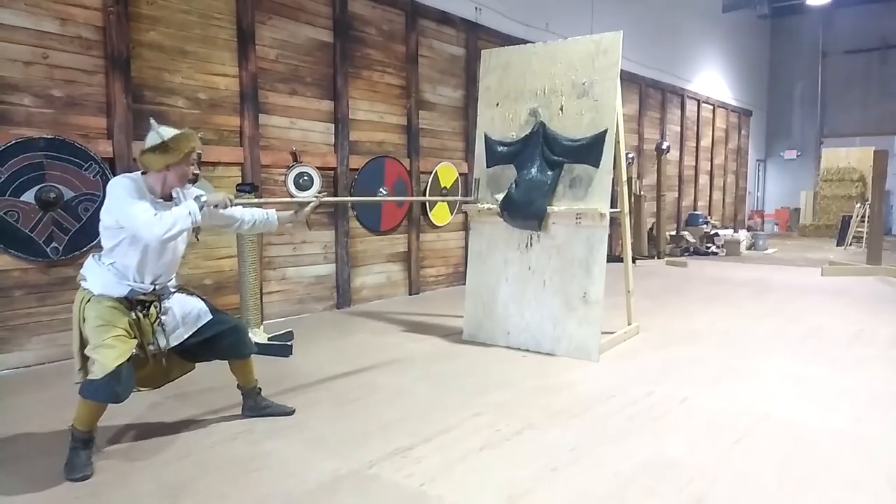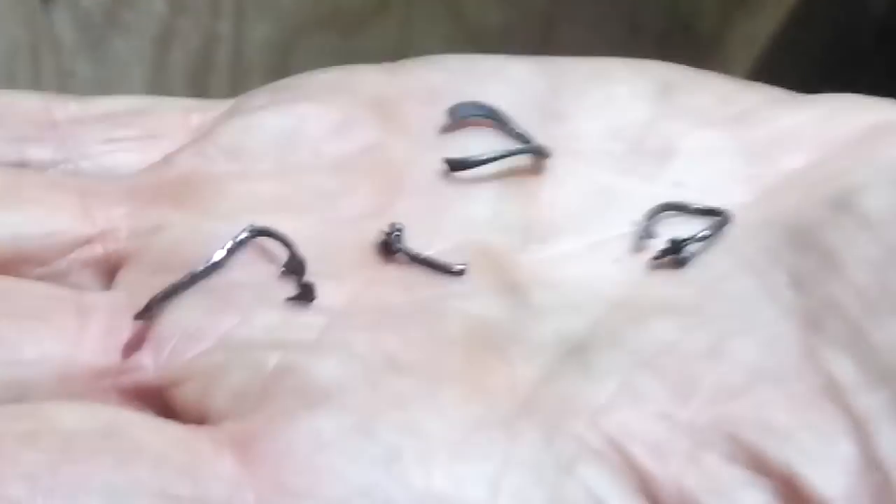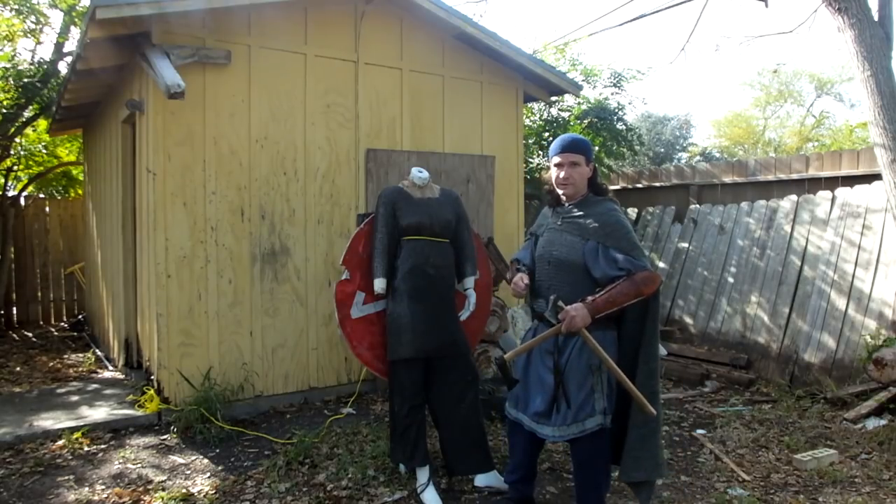He was also able to pierce it with a sliding technique. Conventional spear thrusts we tried before we even started the test — they weren't able to go through with just two-handed thrusting the way you'd see with a pike.